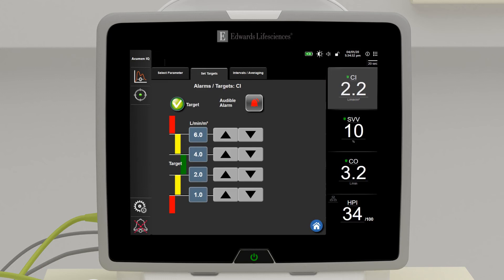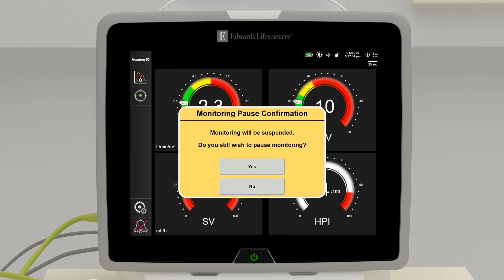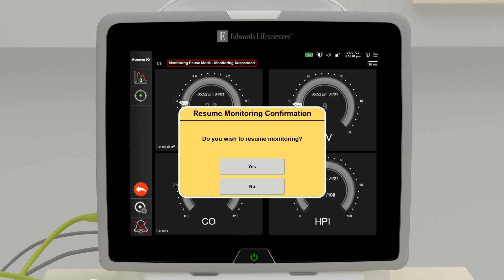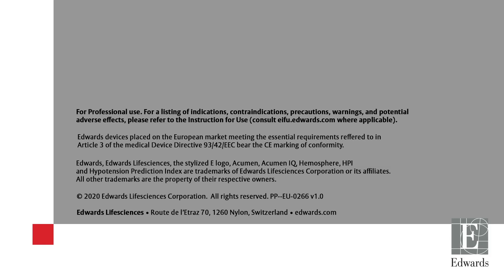Silence physiological alarms for two minutes. To pause monitoring, hold down the alarm silence button until a secondary screen appears and select yes. To resume monitoring, press the same button and confirm.